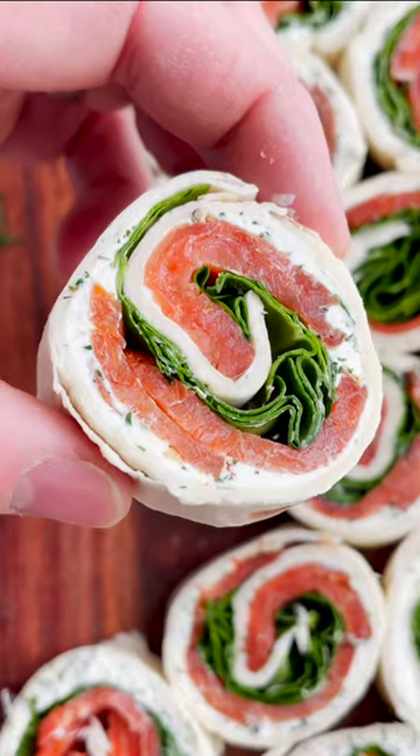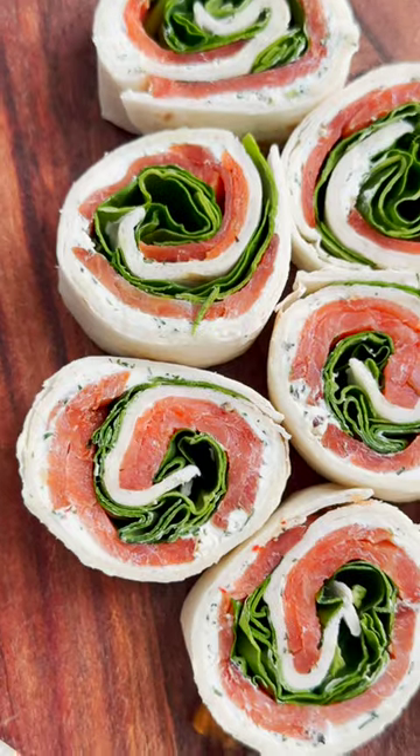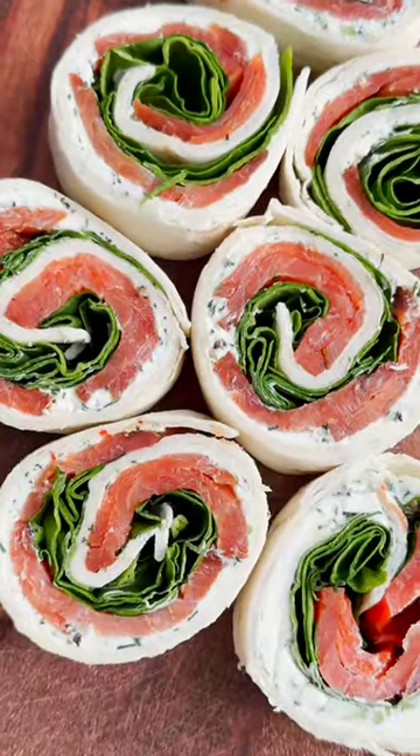How to make smoked salmon pinwheels with creamy lemon dill spread. Makes for a perfect lunch or a quick party appetizer.